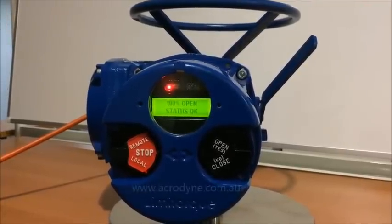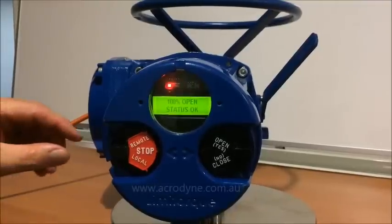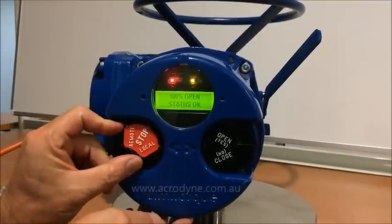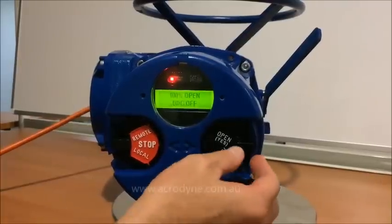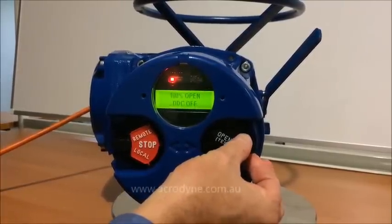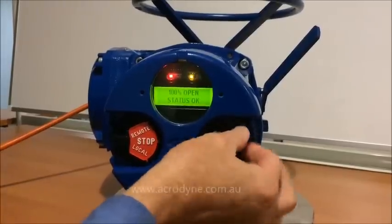First of all, what we need to do is get into the menu to change the settings. So first we need to put it into local and then stop. And within 10 seconds we need to go yes, no, yes.